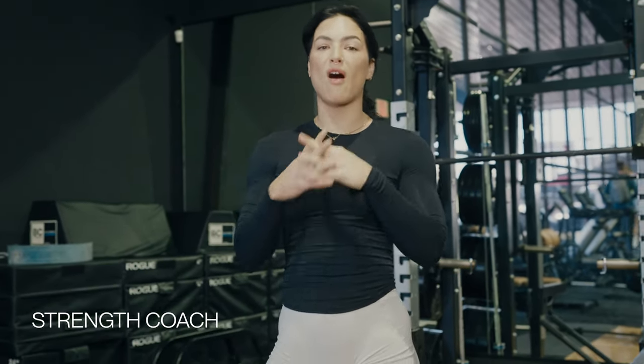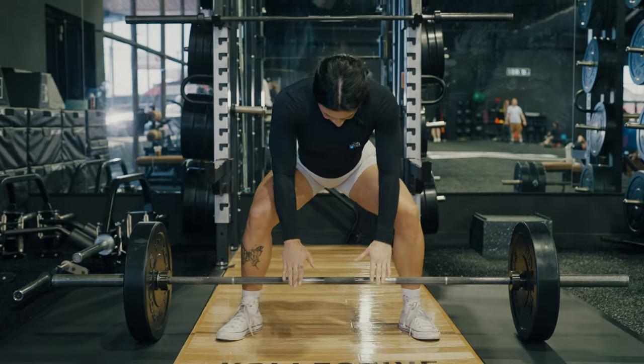What's up, y'all? Welcome back to my YouTube channel. It's Kelly Matthews. Today, we're going to talk all things deadlifting. I'm going to walk you through your form, different stances, setup and common mistakes.